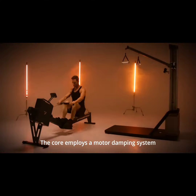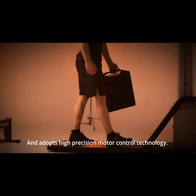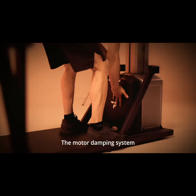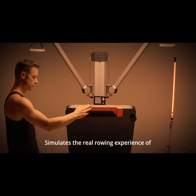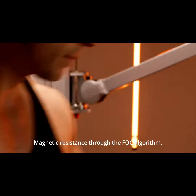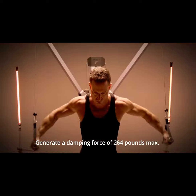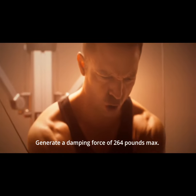The core employs a motor damping system and adopts high-precision motor control technology. The motor damping system simulates the real rowing experience of water resistance, air resistance, and magnetic resistance through the FOC algorithm. The motor damping system is able to generate a damping force of 264 pounds max.